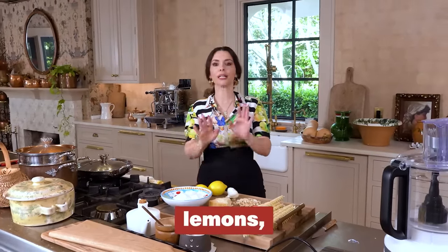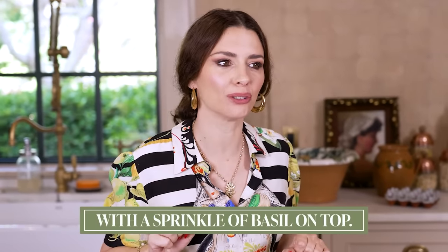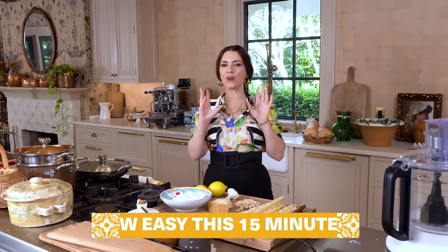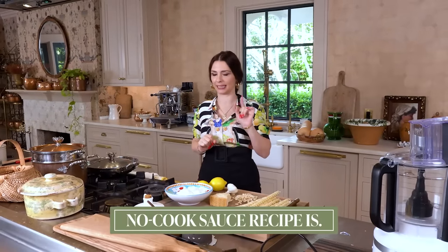We've got parmigiano, ricotta, lemons, garlic, almonds, and extra virgin olive oil with a sprinkle of basil on top. I'm going to show you first how easy this 15-minute no-cook sauce recipe is.